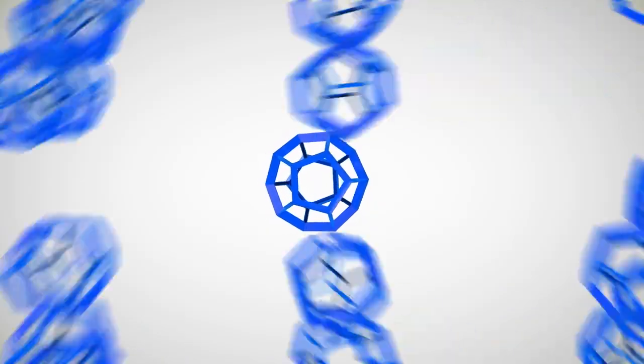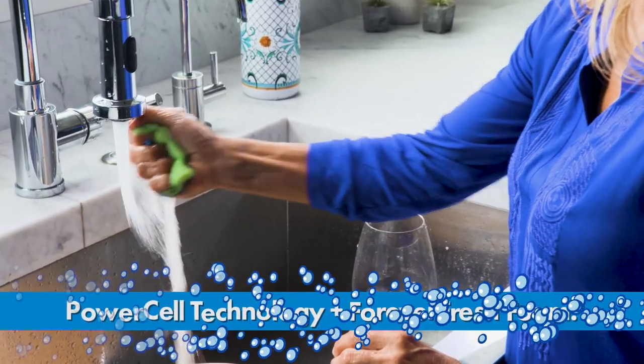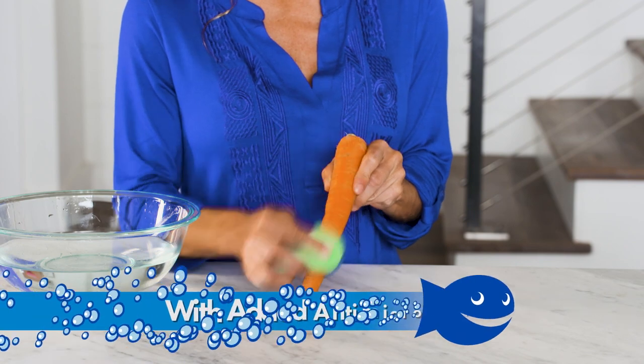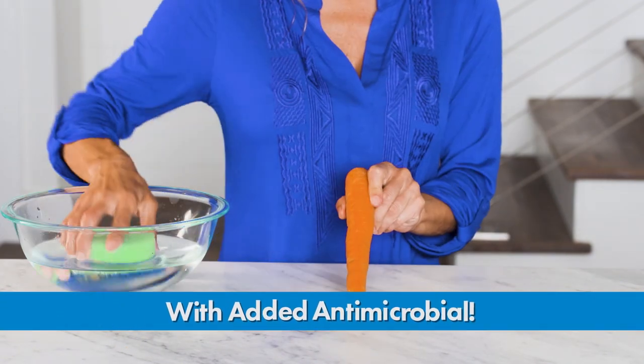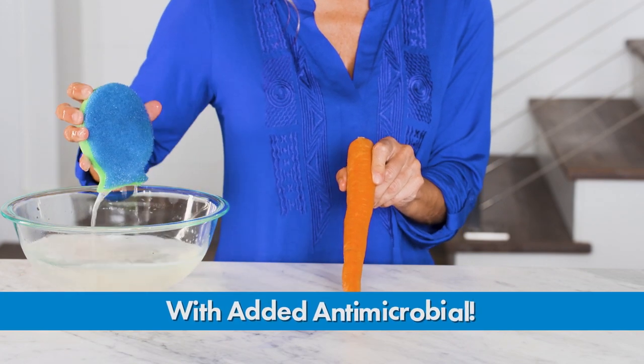The secret: exclusive PowerCell technology for superior non-scratch scrubbing, and super absorbent Forever Fresh Foam for single-swipe cleaning. Dish Fish Duel not only fights bacteria odors, mold, and mildew for all your cleaning needs, it also releases stains quicker to stay cleaner and fresher longer.